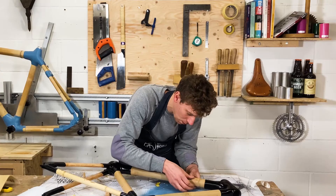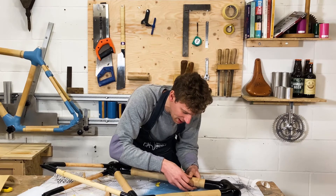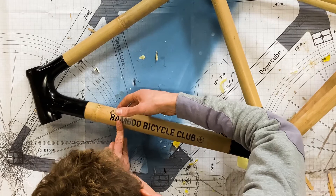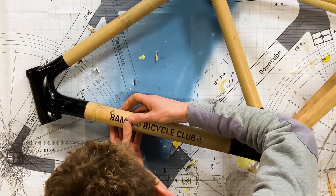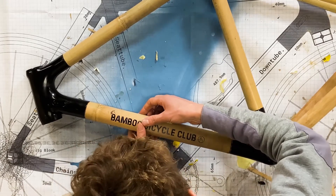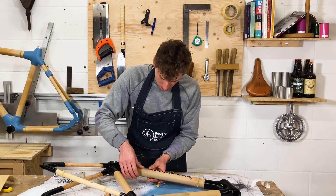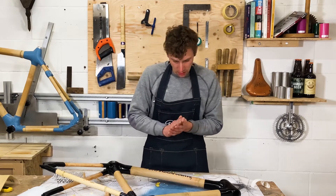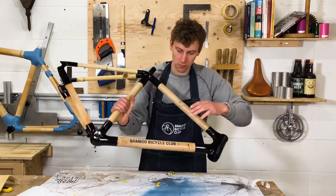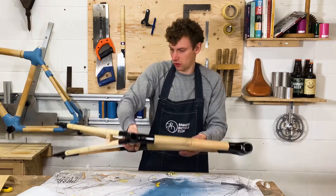Then peel back the top plastic — this will leave the cut vinyl on your frame. If you keep it at a sharp angle it will peel back and the vinyl letters will hold in place really well. That's looking really nice, and I've done the same on the other side so I've got two matching sides.